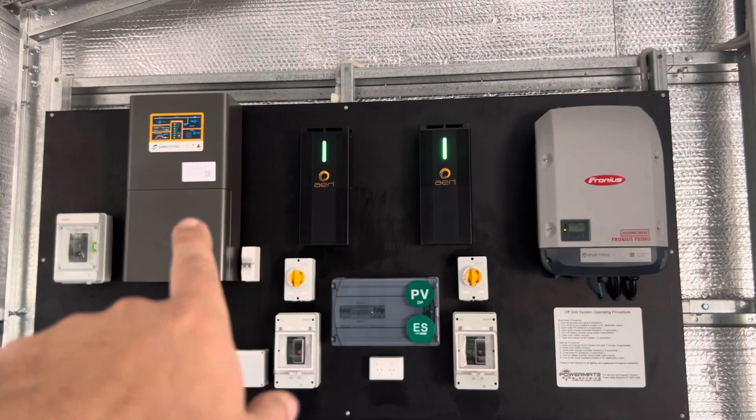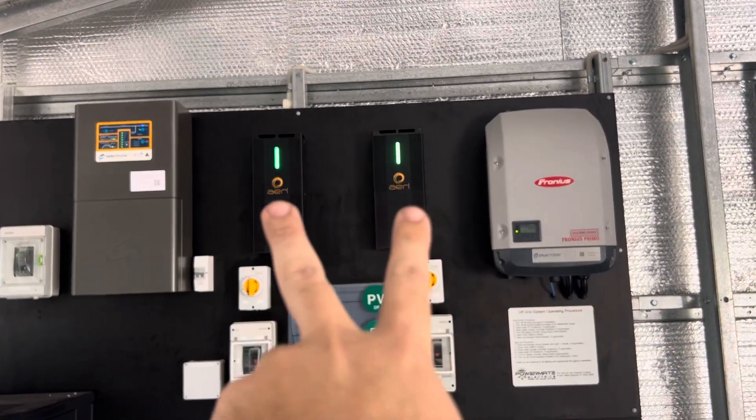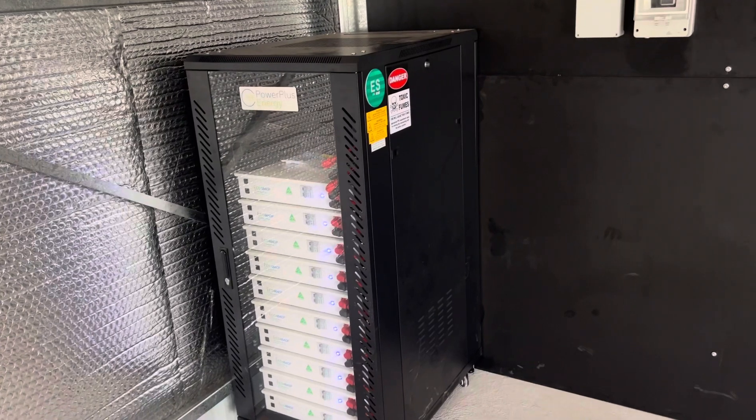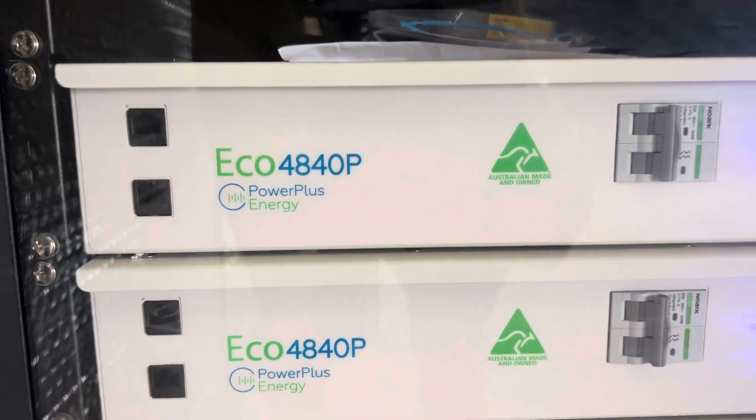So basically that's how it all ties together: you've got your battery inverter, two charge controllers AC coupled. These charge controllers go down through the DC isolators, through the battery isolators, over to our battery bank.